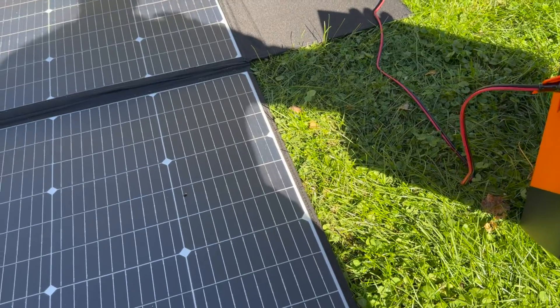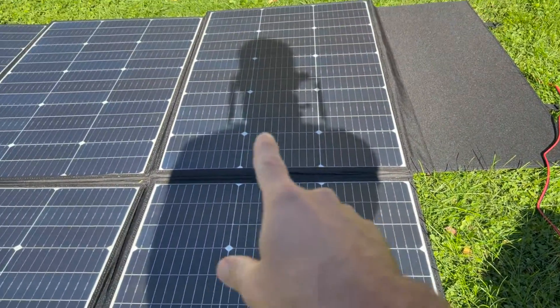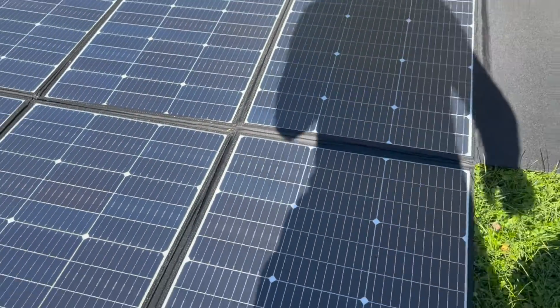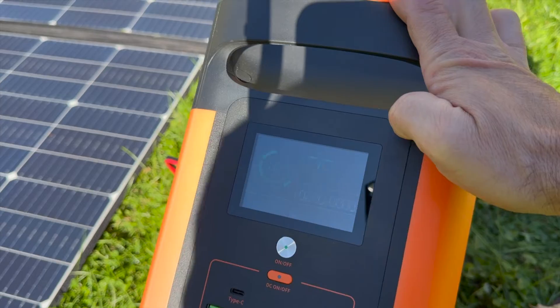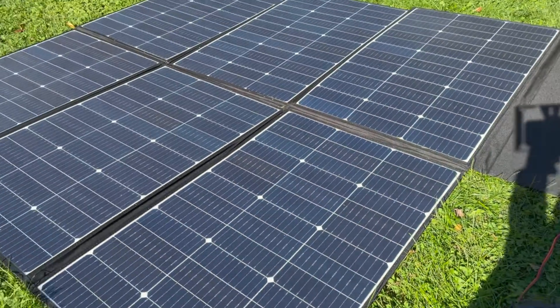With two panels shaded, the reading is about 200 watts of solar — those four unshaded panels are making 200 watts. And if I get out of the way and unshade them, it goes back up closer to 300 — it says 270 right there, so closer to 300 watts. It changes a little bit, but I really like how portable and lightweight these panels are.